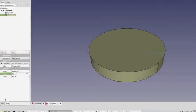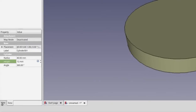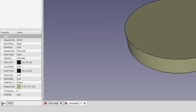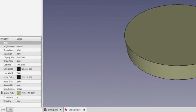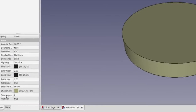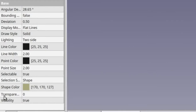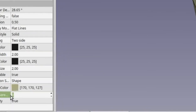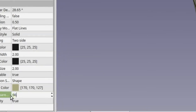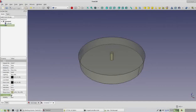You might have noticed that beside the Data tab there is a second tab called View — go ahead and select that. The View tab allows us to change things related to appearance. One change we can make is whether our object is transparent. Find the Transparent line second from the bottom, click on the zero, change the value to 66, and press Enter. Now that it's transparent we can see the cylinder that was inside the other cylinder the whole time.